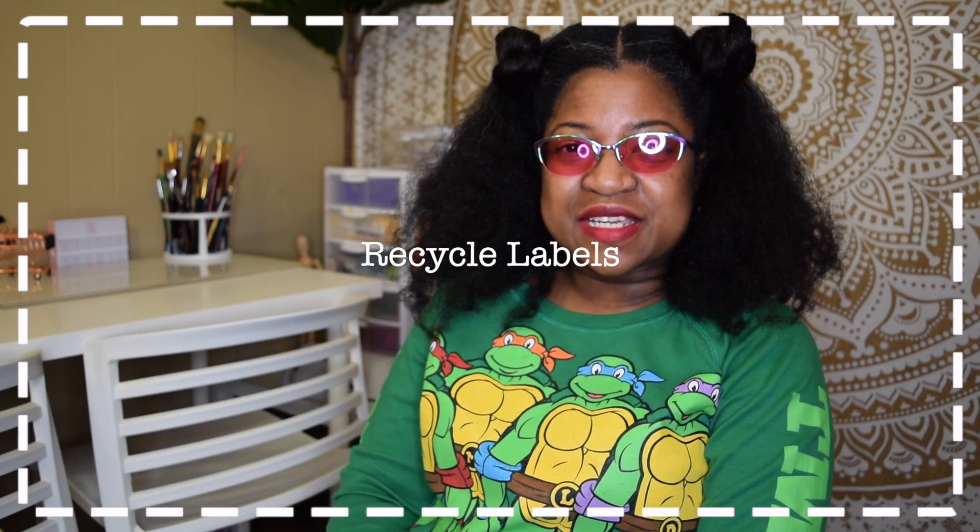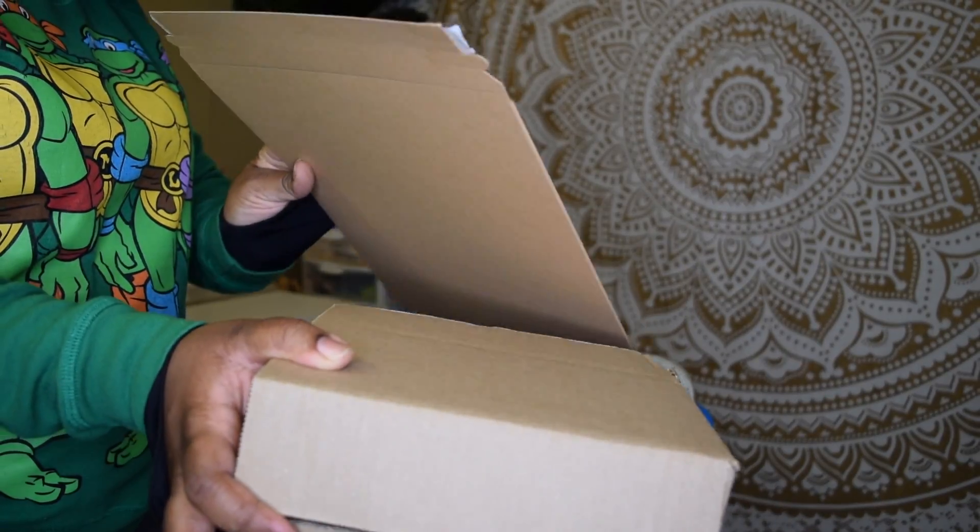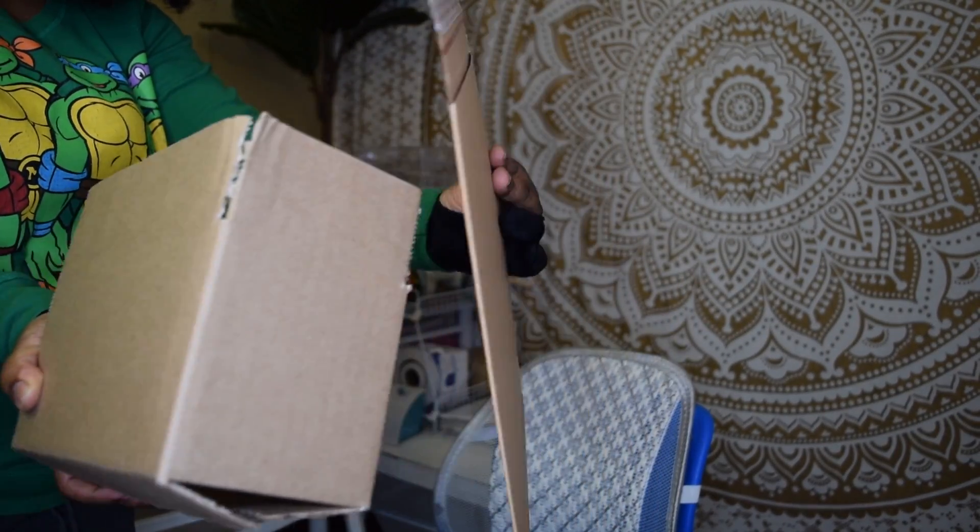In today's video I create some cute recycle stickers. The purpose of these stickers is so that I can put them on the packaging, so that when my customers receive their new package in the mail they could be reminded to recycle everything that is recyclable — like the paper and cardboard that I use, and anything else that came with their packaging.